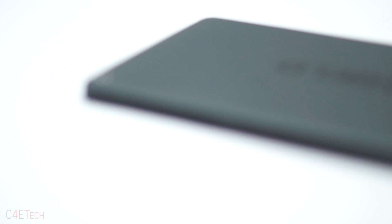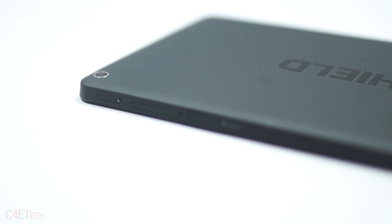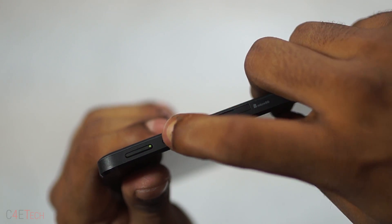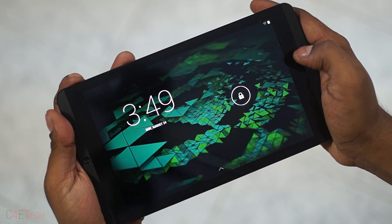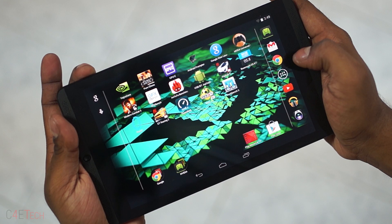Going back to the build, there is something I found very annoying with the Shield tablet. The power and volume keys have almost no feedback — you don't get a clicky feeling when you press them. It's like hitting the power key on a phone with a cheap TPU case on it, and it takes a lot away from the tablet experience.